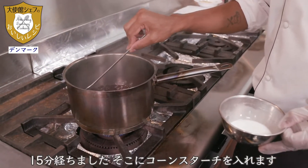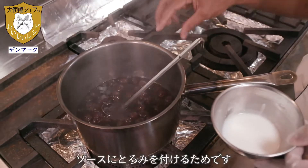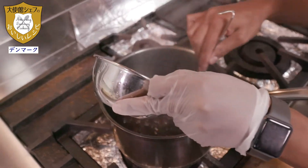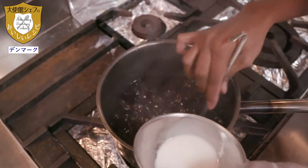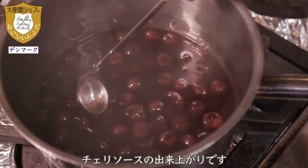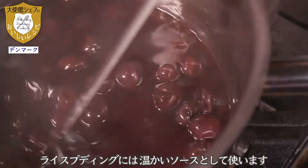After cooking the cherry sauce for about 10 to 15 minutes, I am going to add cornstarch to give it a nice body and texture. Now the cherry sauce is ready. When we serve the rice pudding, we have to reheat the sauce and serve it warm.